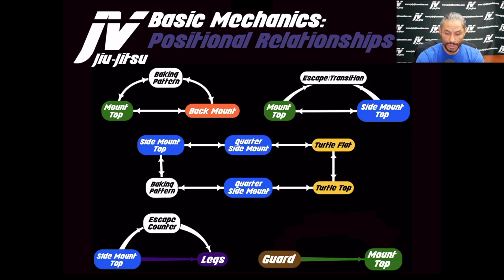From guard to mount I would consider a blessing. Anytime you can go from the guard into the mount — like using a bump sweep or something like that — that's a blessing. It's not so common, and that's why it's a blessing.